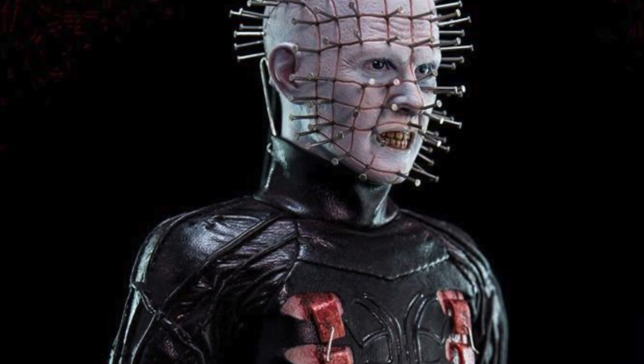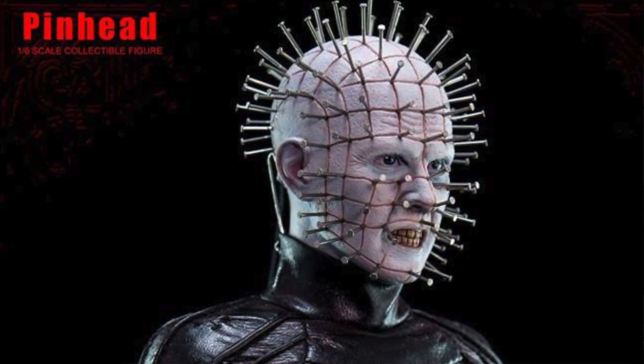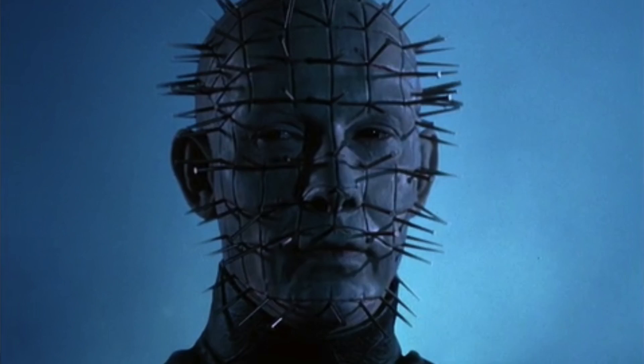My other gripe is that I feel they should have included a static head. Pinhead delivers so much emotion with just that static, emotionless face. The fact that they give us only the one sculpt of his face looking angry, showing teeth — it doesn't work for me. As a kid, Pinhead was really creepy just walking down corridors with no emotion. A second head would have been perfect for this figure, and a stand is really a necessity.